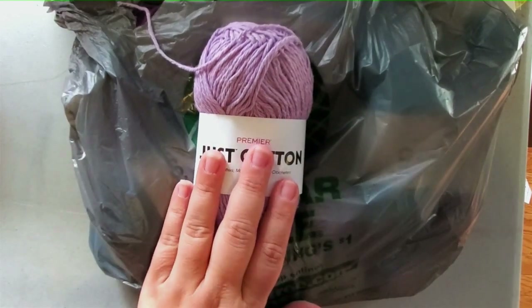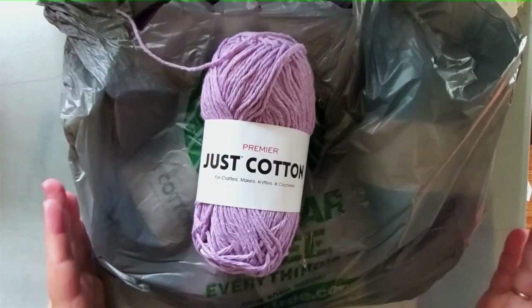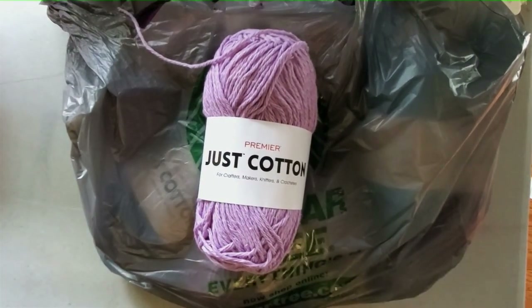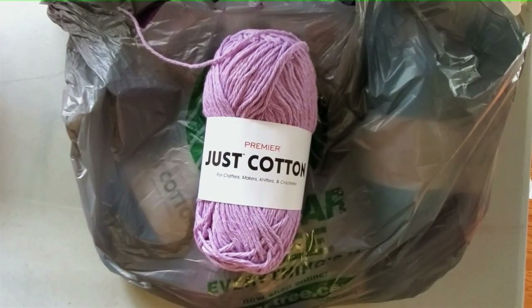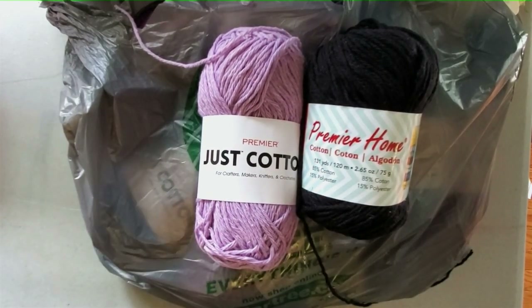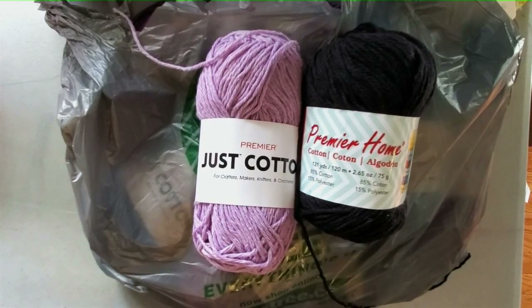We're going to do a contrast and comparison between the Premier Home Cotton and the Premier Just Cotton. They are both made by Premier and they are both 85% cotton and 15% polyester.